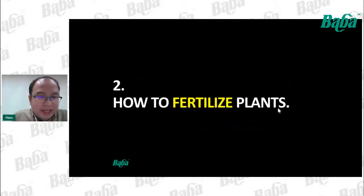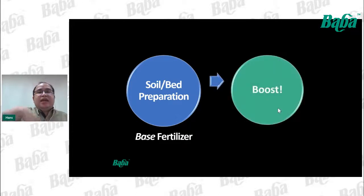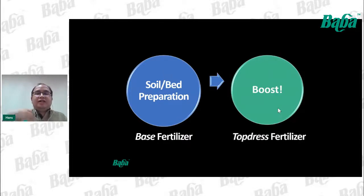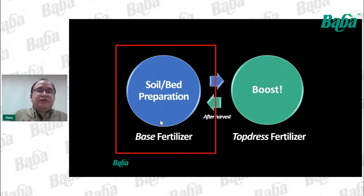Now, how do we fertilize a plant? In the beginning growing stage, we prepare the soil and growing bed, applying what we call base fertilizer. After one week from germination or transplanting a young plant, we apply boosting top-dress fertilizer. After harvest, when starting a new growing cycle, we return to soil and bed preparation with base fertilizer again.